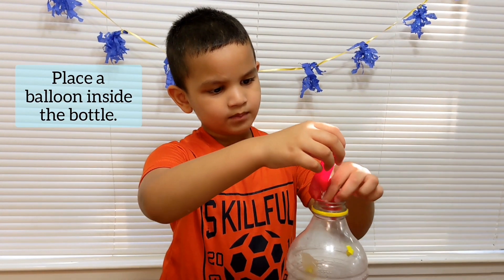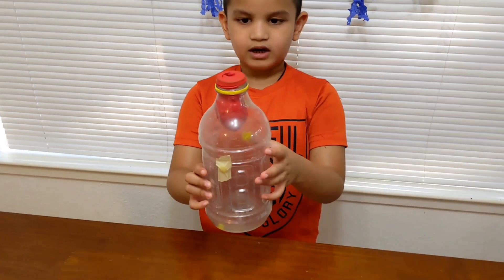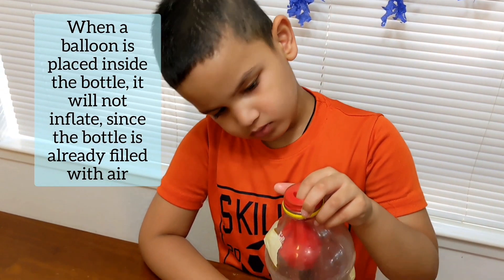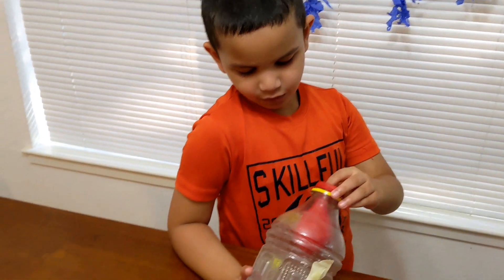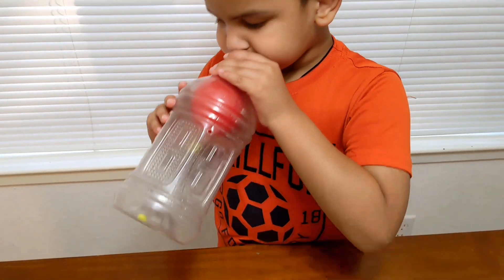Take an empty bottle and place a balloon inside it. Place the mouth of the balloon over the top of the bottle to cover it. Try to blow the balloon — it won't inflate easily because the bottle is already filled with air. Make a hole in the bottle. Now it inflates easily as the air filled in the bottle escapes through the hole.